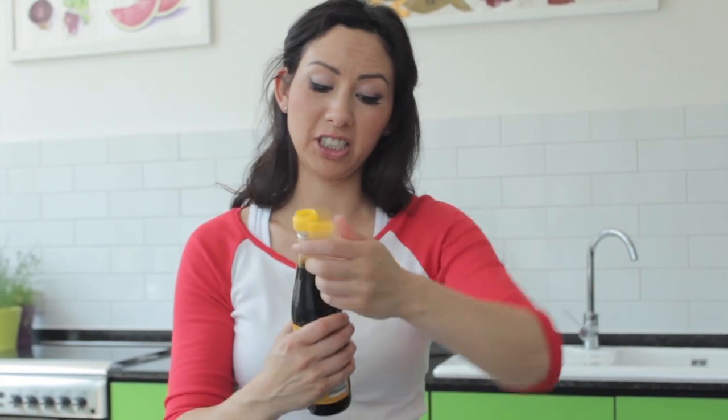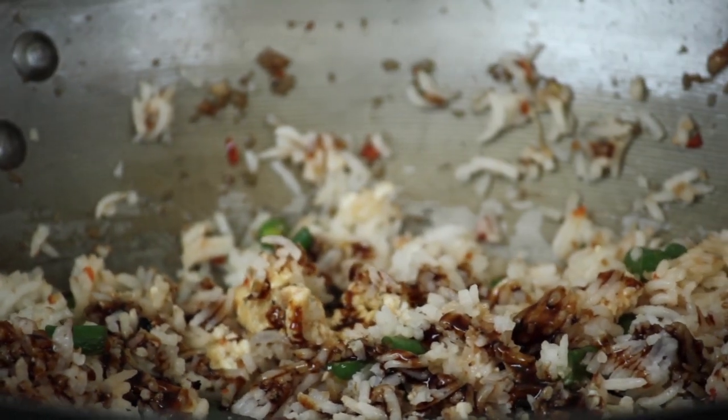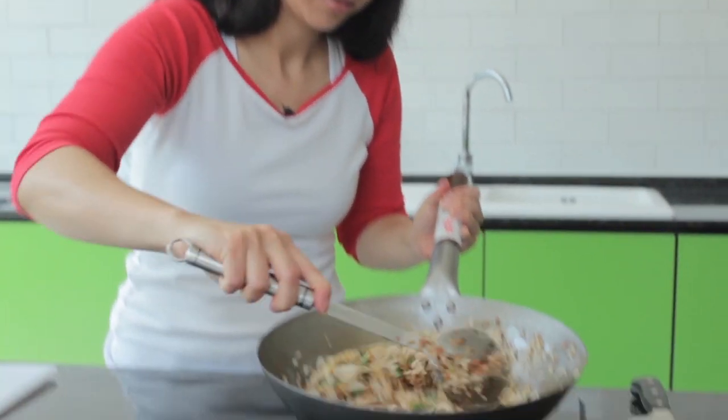Once everything is cooked and stirred together, I'm just going to add one sauce. If you like your Southeast Asian cooking, this sauce is kind of essential — it's sweet soy sauce, we call it kecap manis. Let's add a good drizzle. Stir that all together. And there you go, nasi goreng is done!